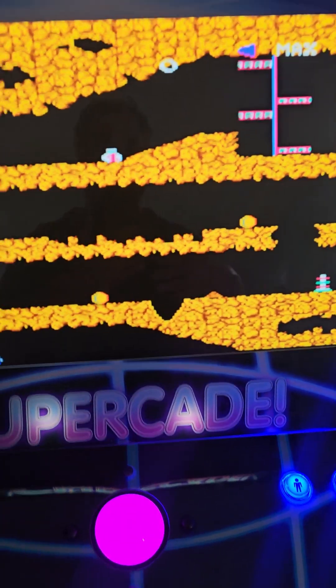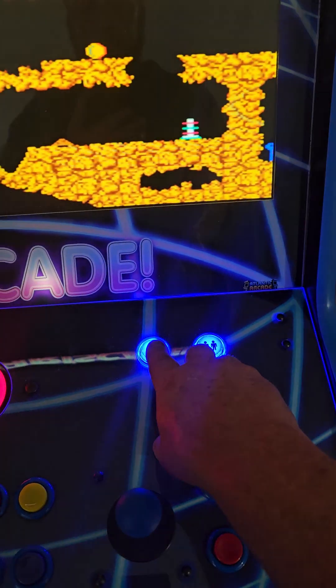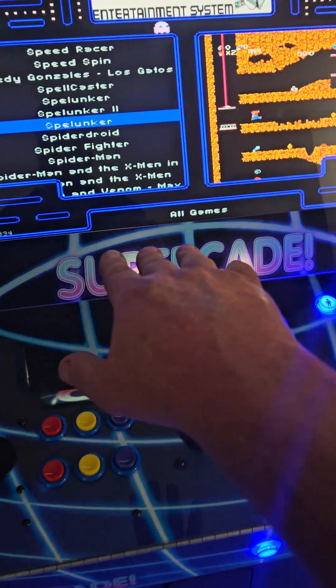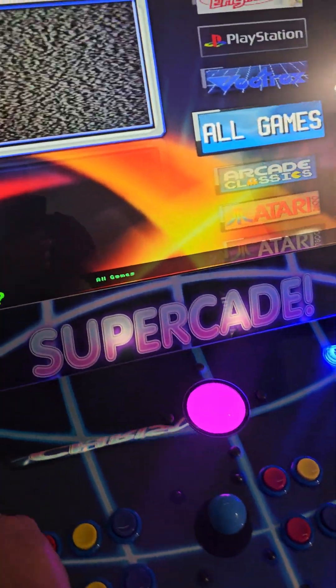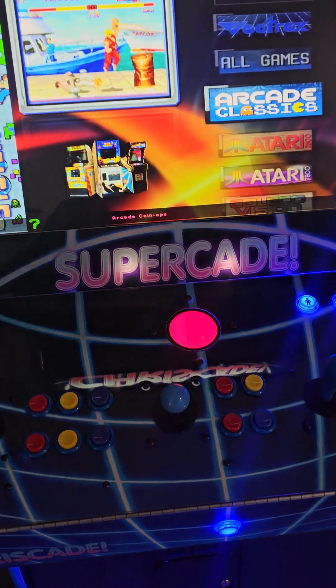Any time the cabinet is in a game or not in a menu, this is the trick to get back to the menu: hold down Player 1 for two seconds, then let up — now we're back in the menu we were in. Then to get to the overall menu, we'll hit that top yellow button and it's going to take us to the arcade classics selection. So we're going to load in arcade classics.